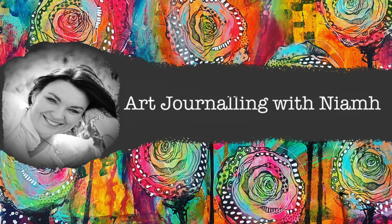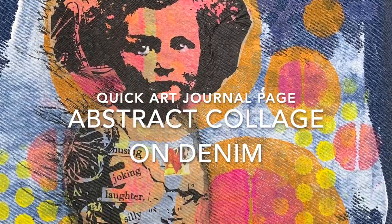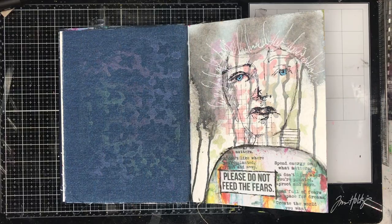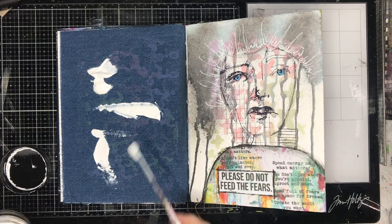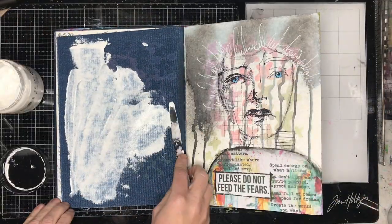Hi everyone, it's Neve here and welcome to my art journaling channel. Today we're going to be creating an abstract collage on denim using some of the Dina Wakeley collage tissues. At the moment in my art journal I've got lots of denim pages left over and I've been on a mission to try and finish them off.